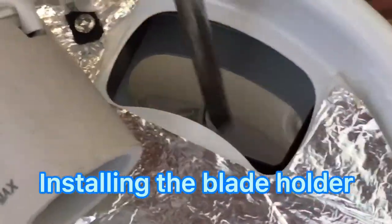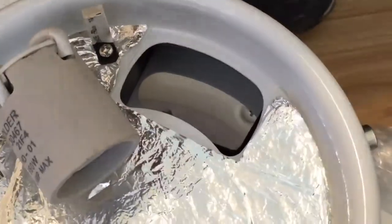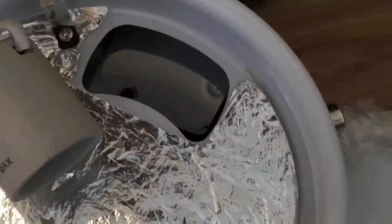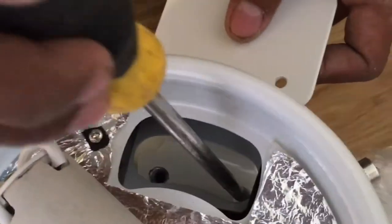Remove the screws. This fixture is called the blade holder — it's the part that holds the blade in place.